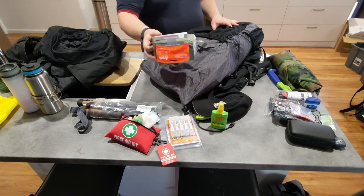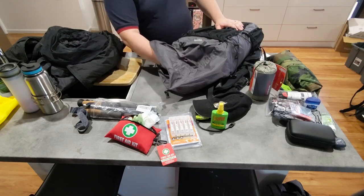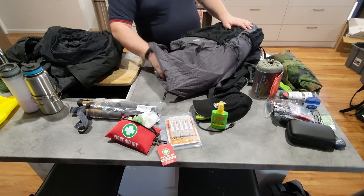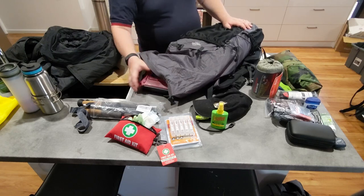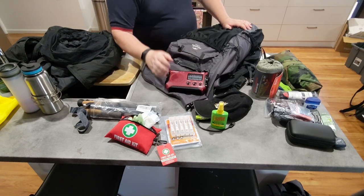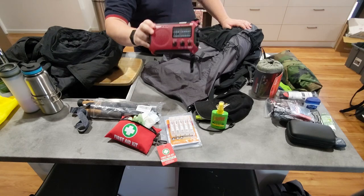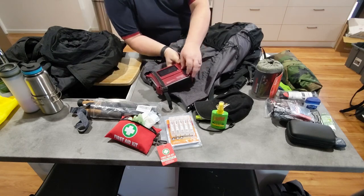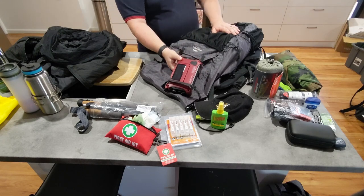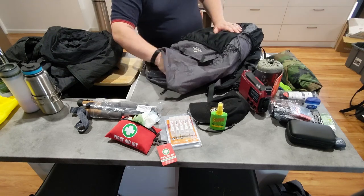For extra cold-weather sleeping, I have an escape bivvy — one of the ones that will wick away moisture, which is quite useful. I have an emergency radio, the Kaito 500L from memory, with the lithium battery. I like it because it has a charge port at the back, a solar panel, and it gets all shortwave and FM radio. So that's a good bit of comms right there.